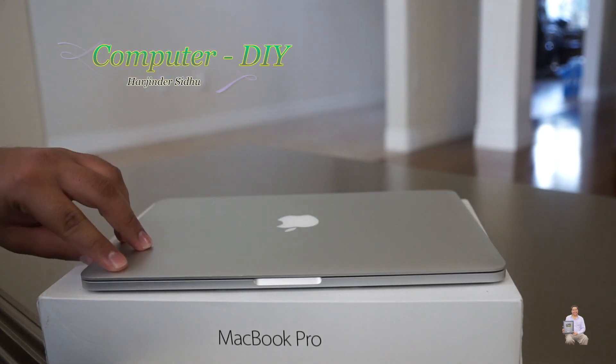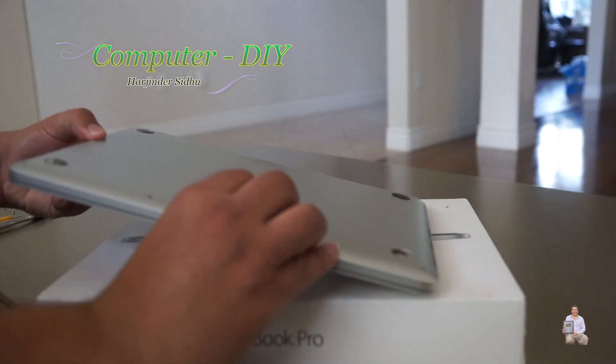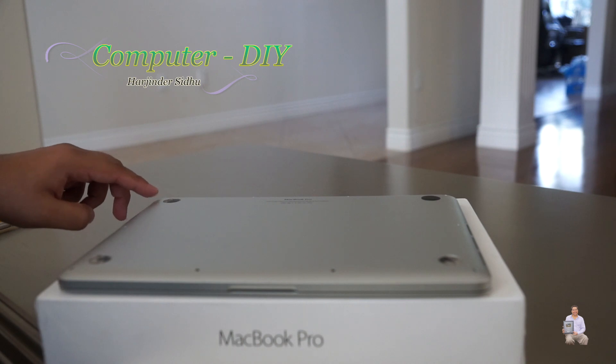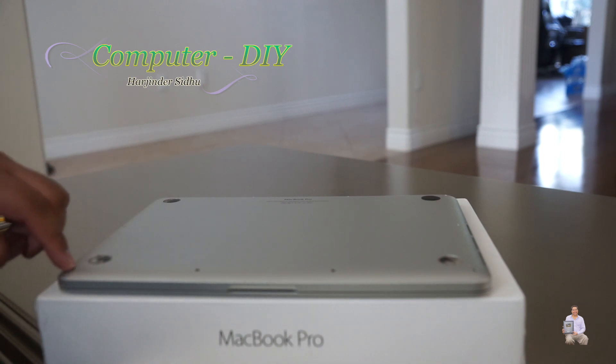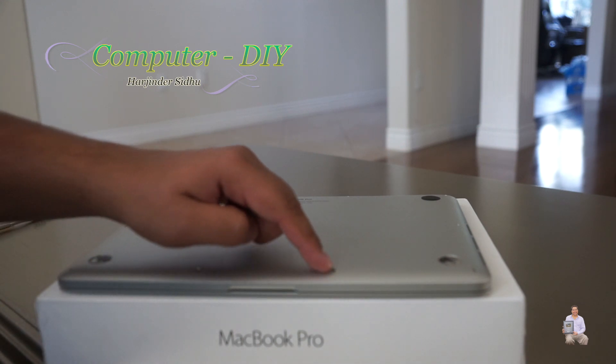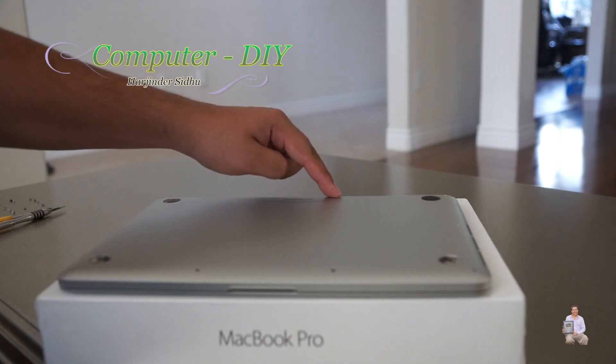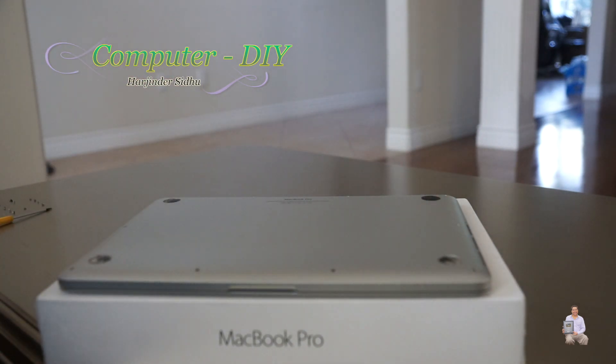Now we're going to close it and flip it over. The MacBook Pro has 10 screws: 1, 2, 3, 4, 5, 6, 7, 8, 9, 10. I'm going to remove all 10 screws.